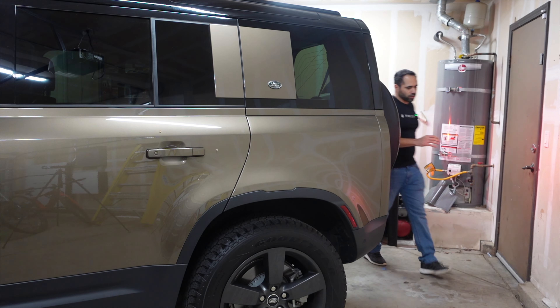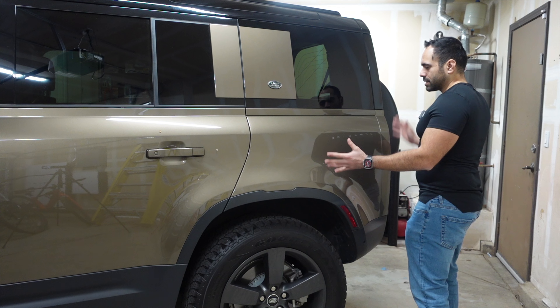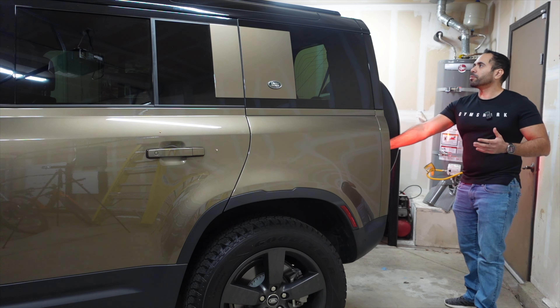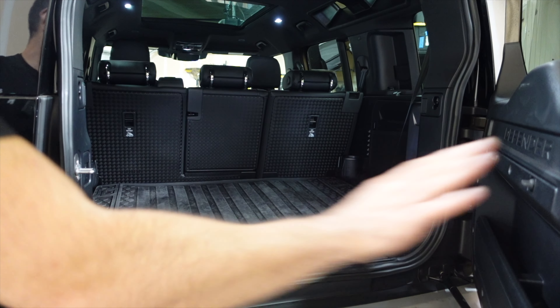For the 2024s, this is the first time you can buy an extended length option for the Defender, but for the 2023 that option wasn't available. Let me open up the back — there's still plenty of storage here. This is the storage space you're left with.